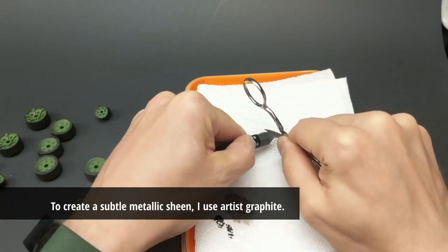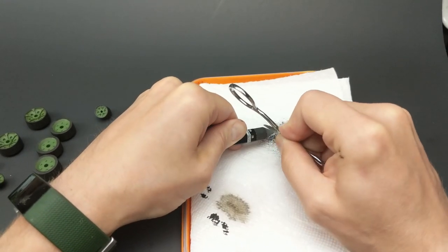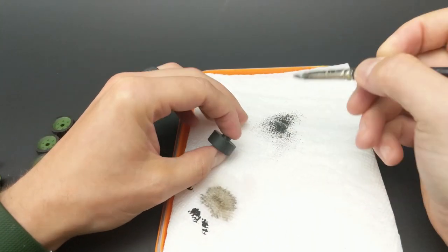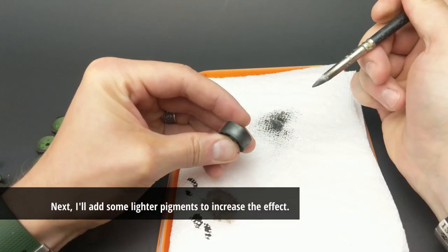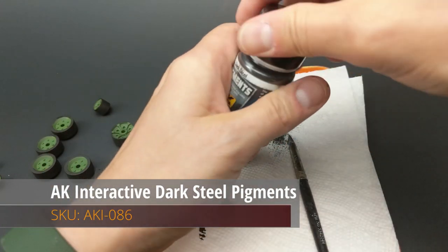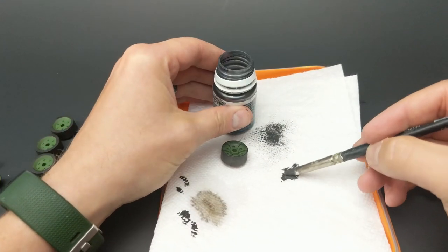Once the paint's in place, I go and create my own artist graphite version of pigment and rub that very well onto the exposed steel portions of the wheels. Then I use that as a base or foundation for the pigments — the store-bought pigments you'll see me add later on — because those have a higher sheen to them, but I like to use the mixture between the two sheens of the graphite and the dark steel look that the AK Interactive pigments have.